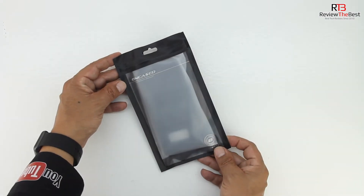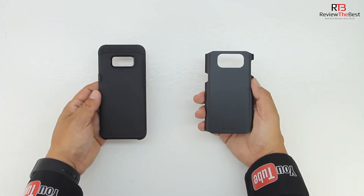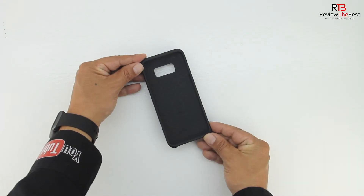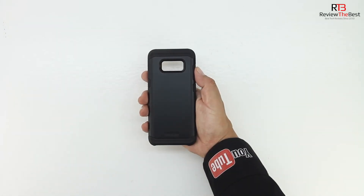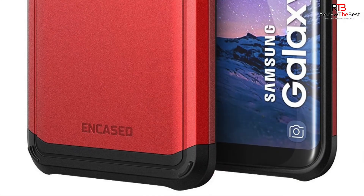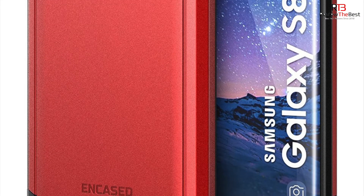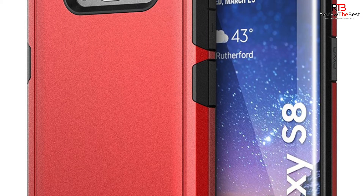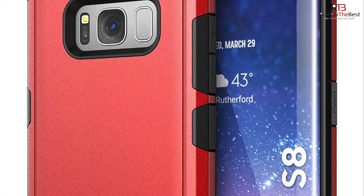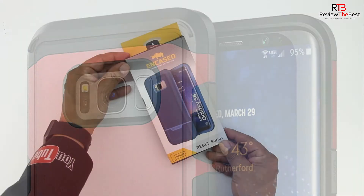Next up is the Scorpio series case. This case features a lightweight dual layer design that seamlessly combines easy access to buttons and ports while providing full protection and coverage. The case feels great and features an impact dampening system, which is an internal bubble-like webbing that effectively diffuses up to 90% of shock and impact. On the back we get Encased branding as well as a generous cutout for our camera, fingerprint scanner, and sensors. Our volume up and down buttons, dedicated Bixby button, as well as our power sleep/wake button are all covered and remain tactile.